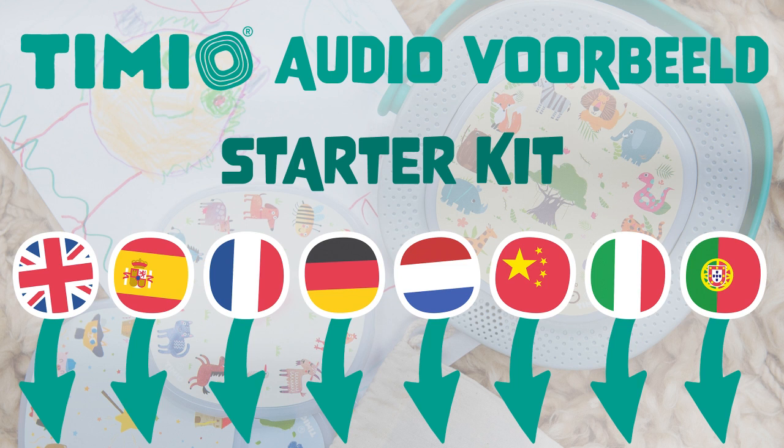English. Painting with Mummy. Mummy says, let's paint, Susan. She puts an apron on Susan. She pours three kinds of paint into cans: red, blue and yellow.